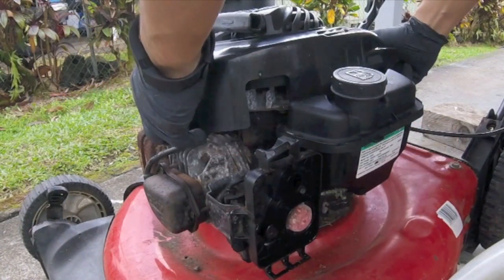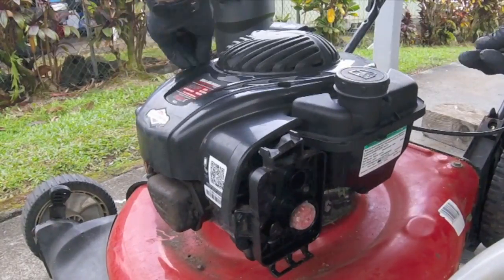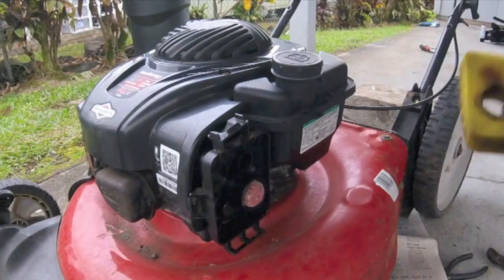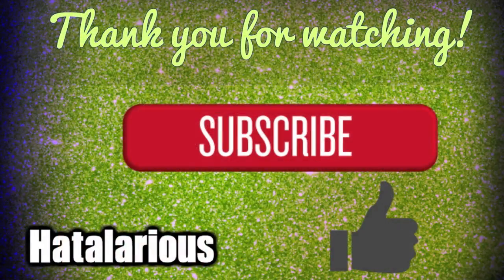Reinstall the cover and its bolts, making sure the cover is facing the right direction. Next, reattach the pull cord and tighten the eye-bolt. If you removed the air filter, you can now reinstall it. Thank you for watching — if you like this video, please drop a thumbs up and don't forget to comment and subscribe.